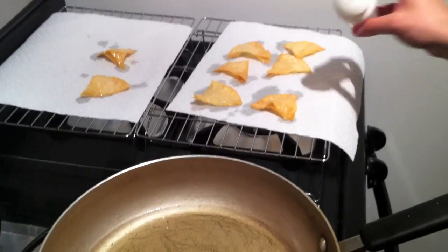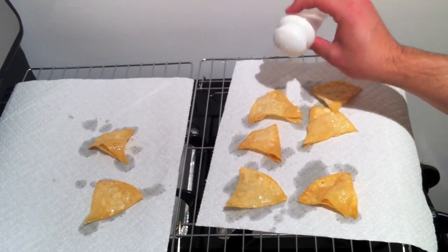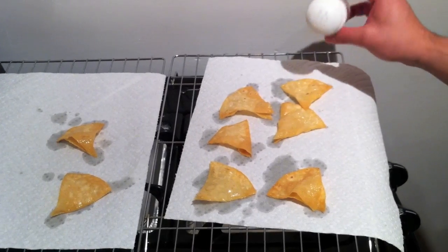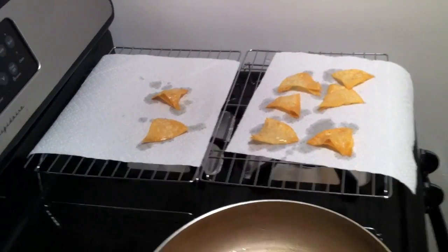Now we can add some salt. You can put as much salt as you want — they can be delicious, or they can get super salty. Just do what you want. Soon these will be delectable chips.